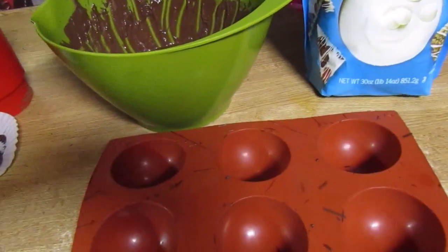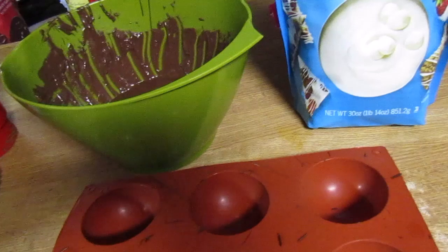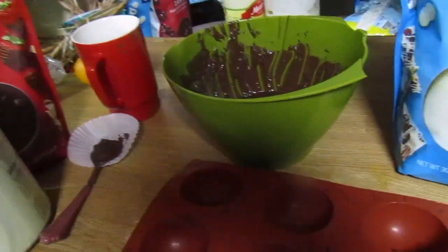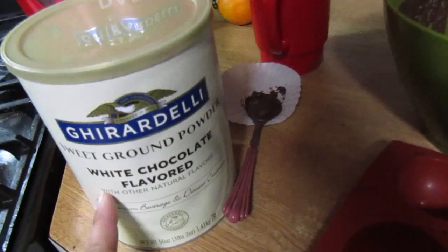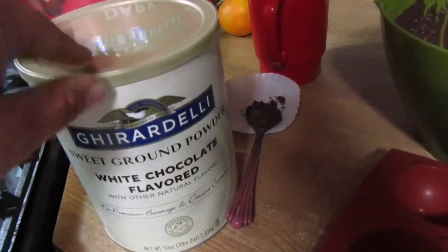I offer two flavors, and I just make the little shells and fill them with the designated hot cocoa mix inside. For the chocolate ones, I use Ghirardelli chocolate powder mix and then I also mix it with a Swiss Miss chocolate powder mix that I get from Sam's Club in bulk. That is what I use for the chocolate ones.